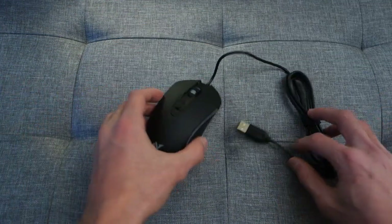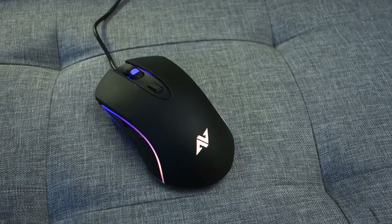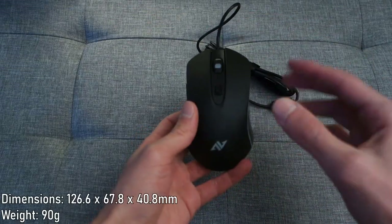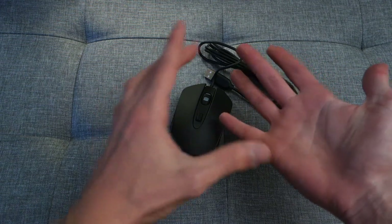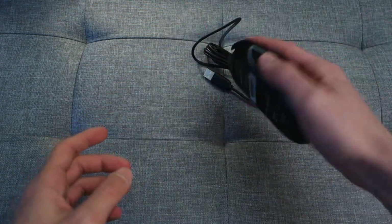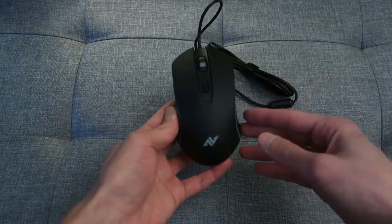With the packaging out of the way, let's get on to the mouse itself. The mouse weighs 90 grams and it's not customizable, so just worth bearing that in mind. In terms of dimensions, they'll be on your screen now so you can see how it fits. My hand is around 18 centimeters from top to bottom, so you can get an idea of how it looks.